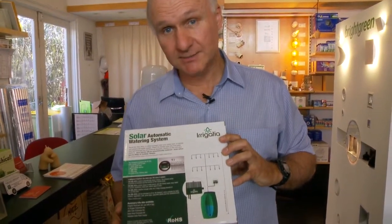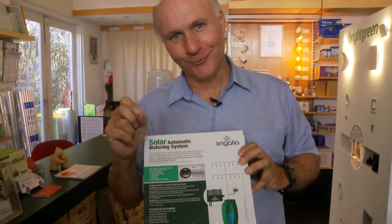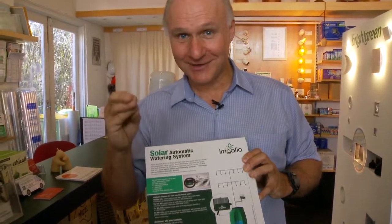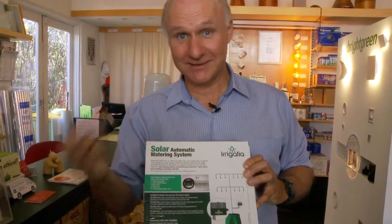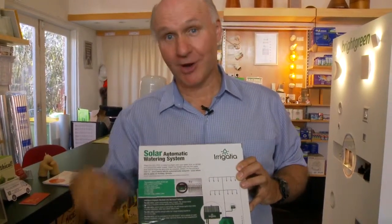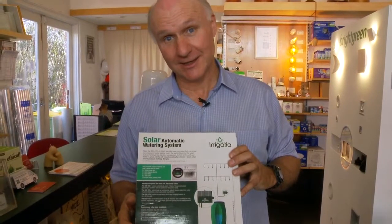So a really simple, inexpensive solar irrigation system. And of course the beauty of it all is that the more sun there is, the more water it pumps. Because if there's more sun, it's probably a bit drier and a bit hotter and the plants need more water. So it automatically self-regulates according to the amount of water that your plants are likely to need.